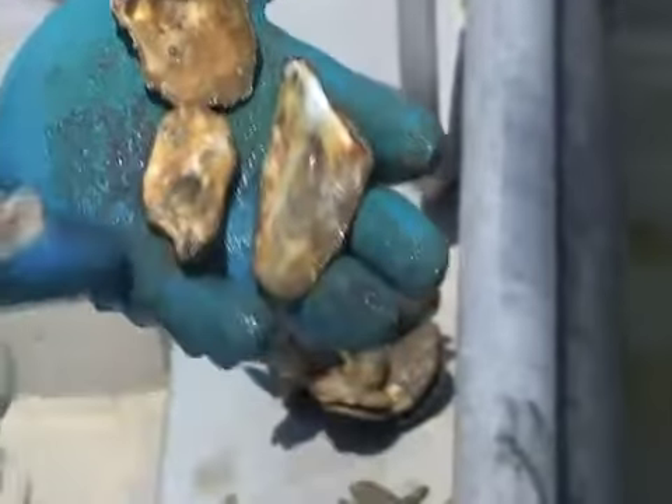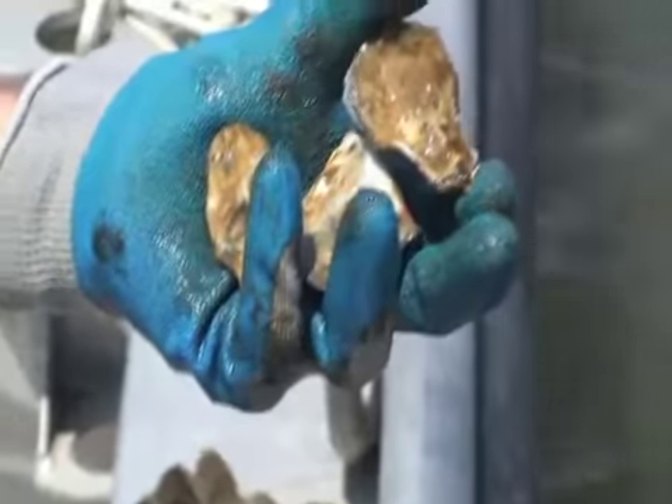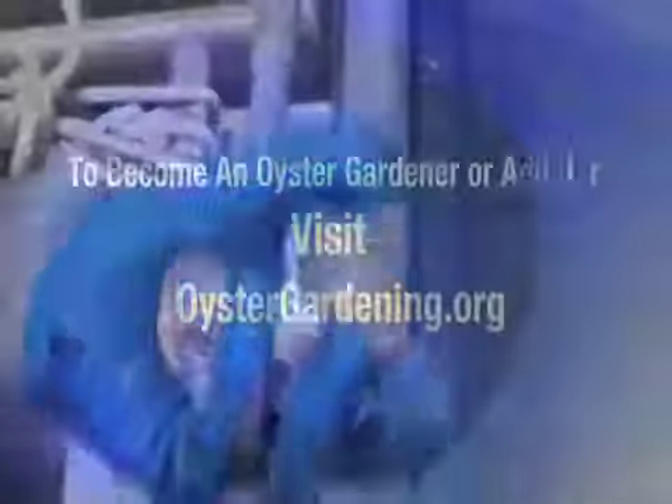Here's one there, there's one here — looks like a little bit larger one here. So this would have been this past season's set, and hopefully these will grow and survive and spawn to reproduce more larvae for this area.